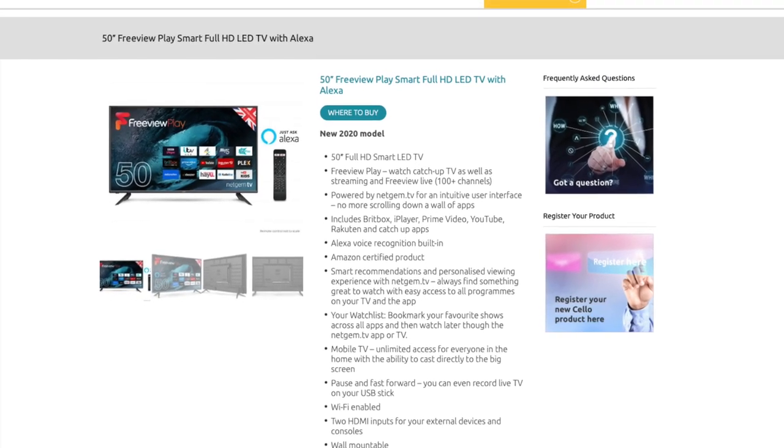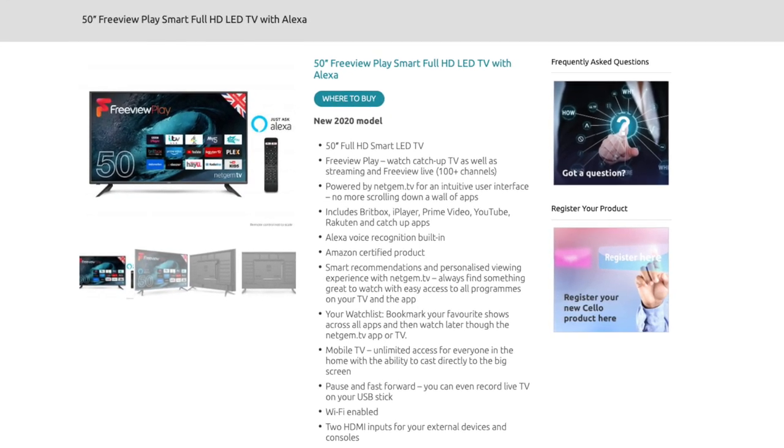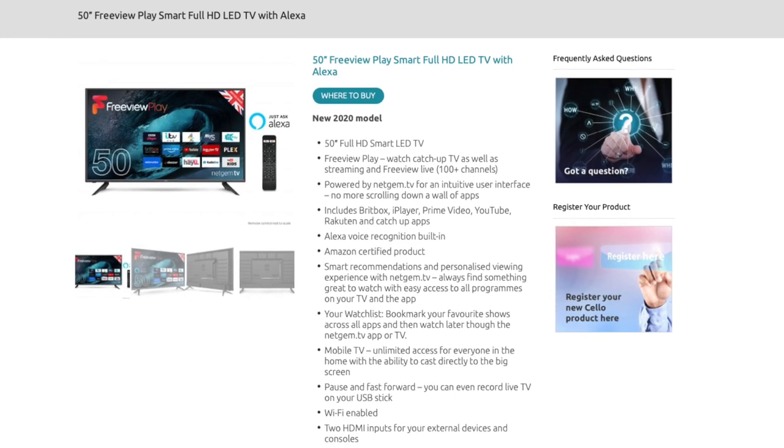It has apps built in which include Britbox, BBC iPlayer, Prime Video, YouTube, Rakuten, and many free-to-air catch-up services.